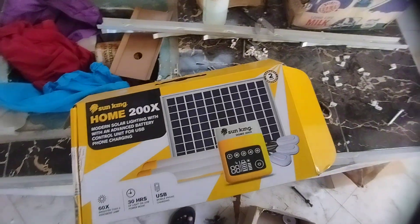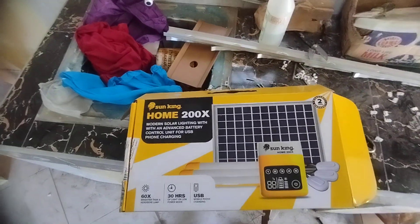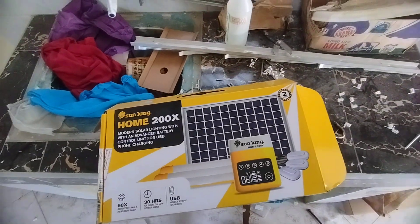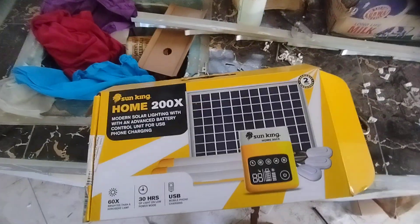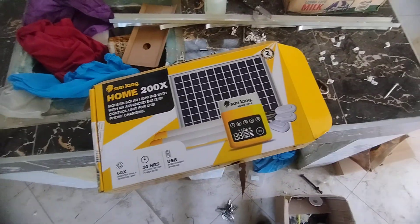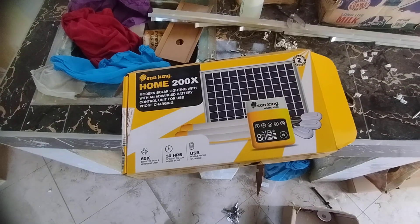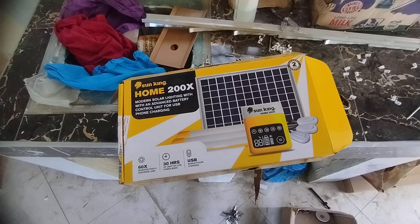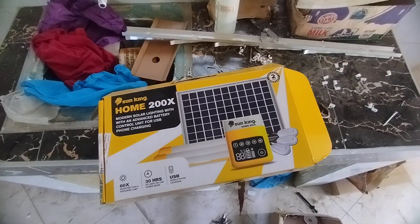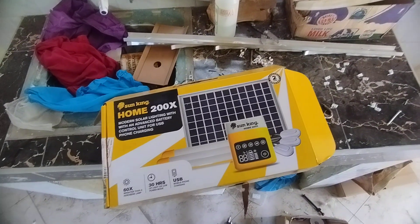Hey, everybody! So today I'm going to be doing a review on the SunKing Home Solar — that is the 200X. I got this on Jumia, this is in Kenya, for around 11,000 shillings, which is almost around $90. Let me know what the cost is where you are in dollars.